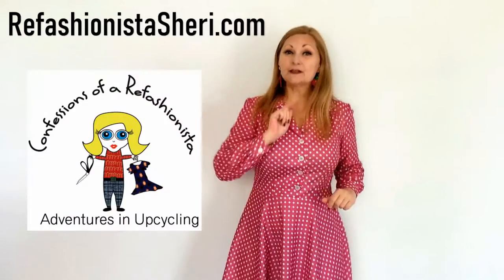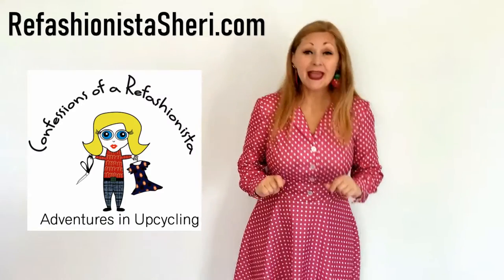Now as always, for loads of tips, tricks, and tutorials, head on over to RefashionistaSherry.com. I'll also put the link below for my shoe refashioning category on my site — there's a wealth of tutorials for shoes, boots, flip-flops, and everything in between. Until next time, I'll catch ya on the zigzag!